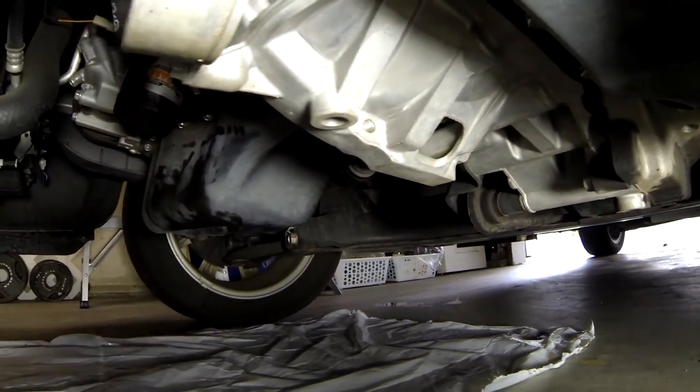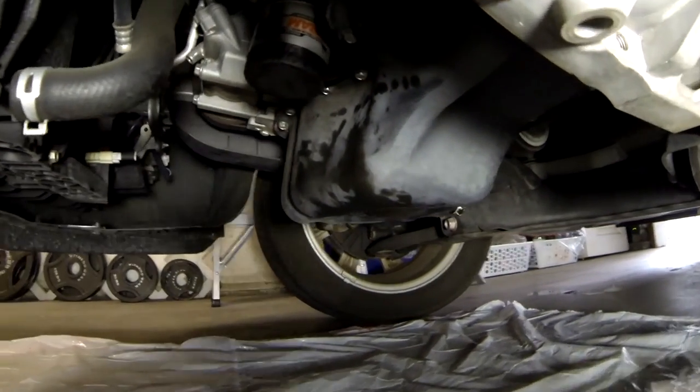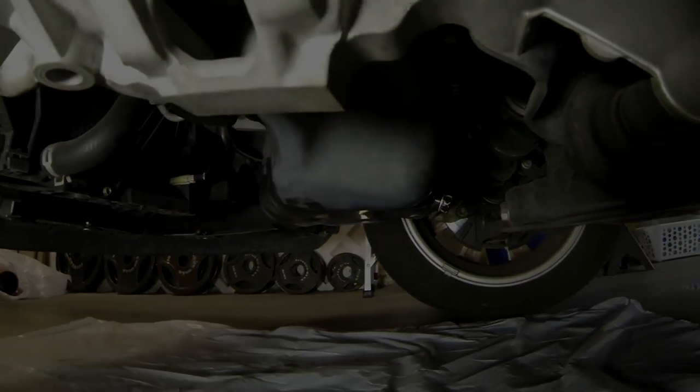If there are no leaks, turn the engine off and do one final check of the oil level — you may have to add just a little bit more. And we're done.